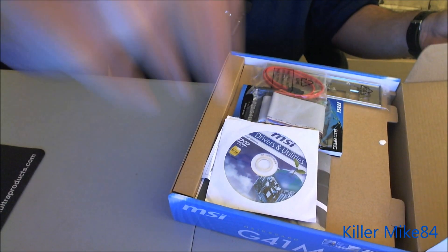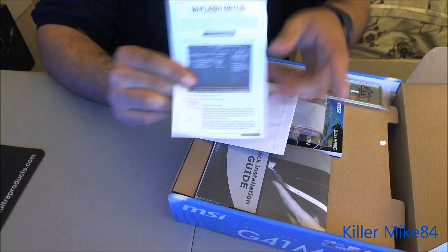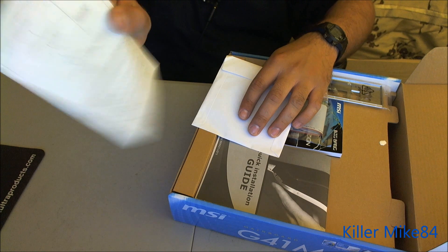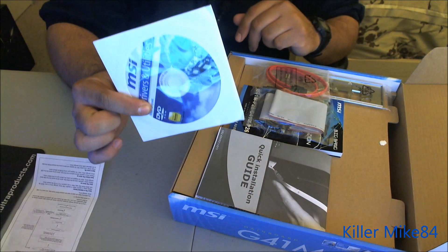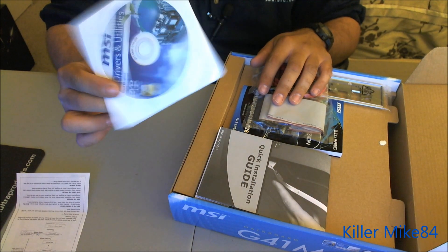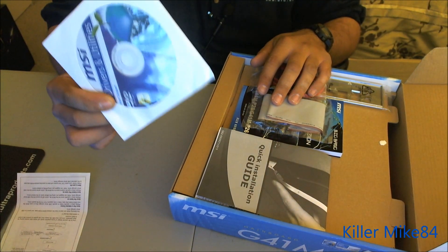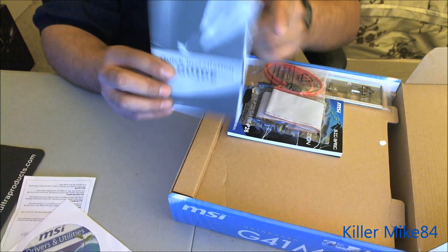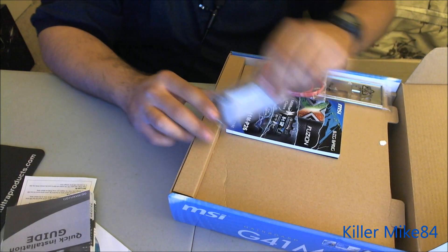Let's get this going because I got to go to work tomorrow. Right here you have your M-Flash setup — very easy to do. I'll put a link in the description to update your BIOS. You have your driver disk — make sure you update to the latest drivers on MSI's website.